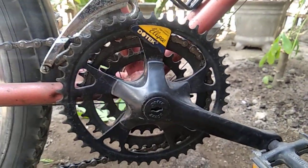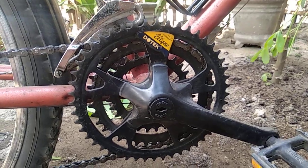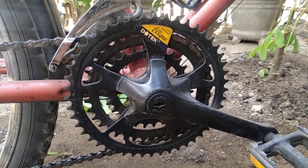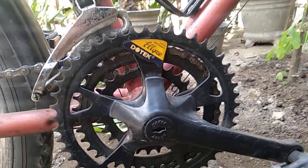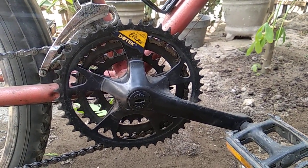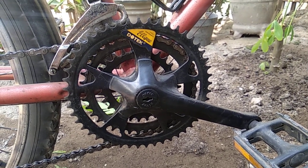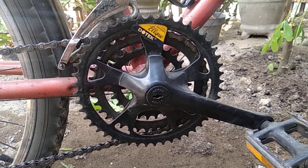Biasanya banyak yang bingung, ingin upgrade atau ganti crank, pilih yang oval atau yang bulat biasa. Nah, setelah saya coba, kalau pakai crank oval ini, penggunaannya agak sedikit berbeda, atau feel rasanya itu agak sedikit berbeda dari crank yang bulat.